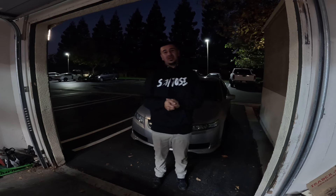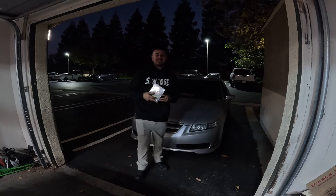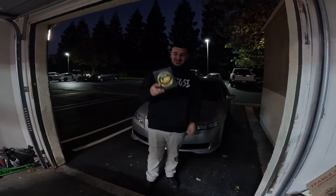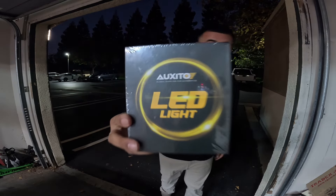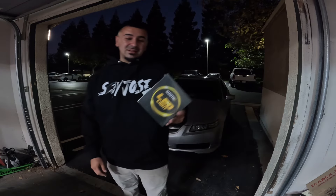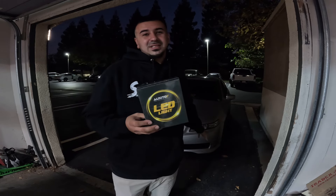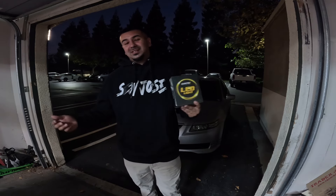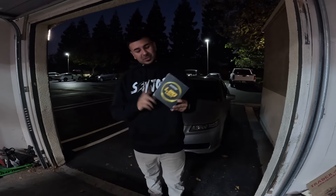We got a little gift in the mail today. Shout out Oxido LEDs — they sent us a pair of LED lights to try out. We're gonna see the install right now. You guys are gonna see the install and the difference. I'm gonna give an honest review. I've had LEDs on every single car so I know which ones are good and which ones aren't.